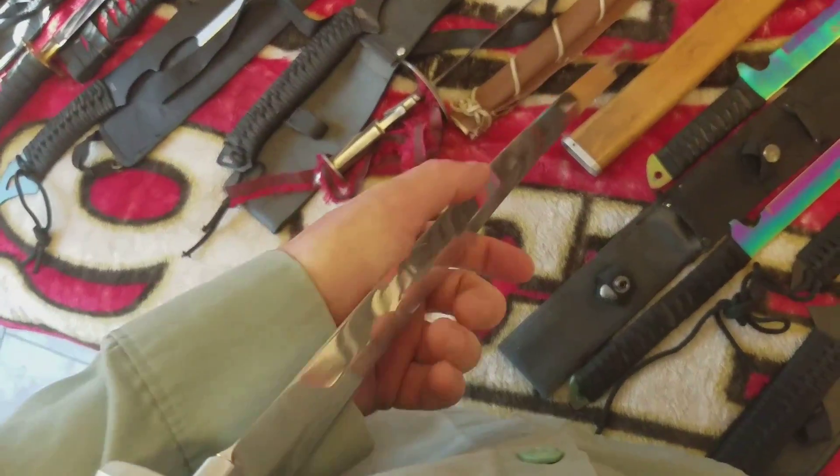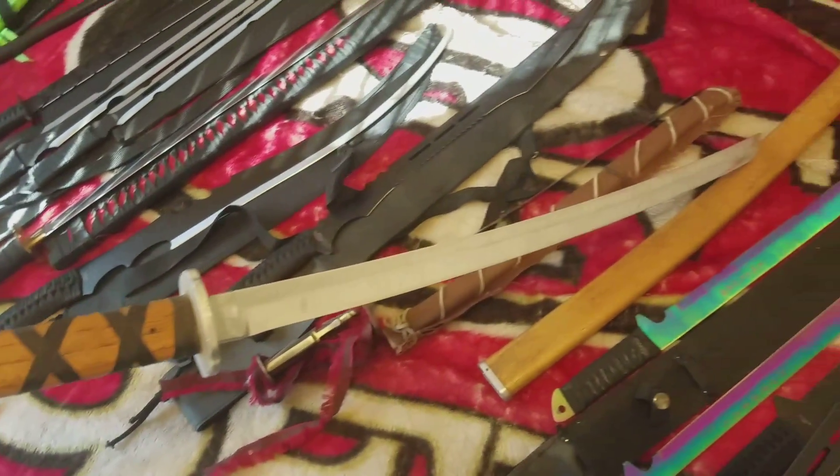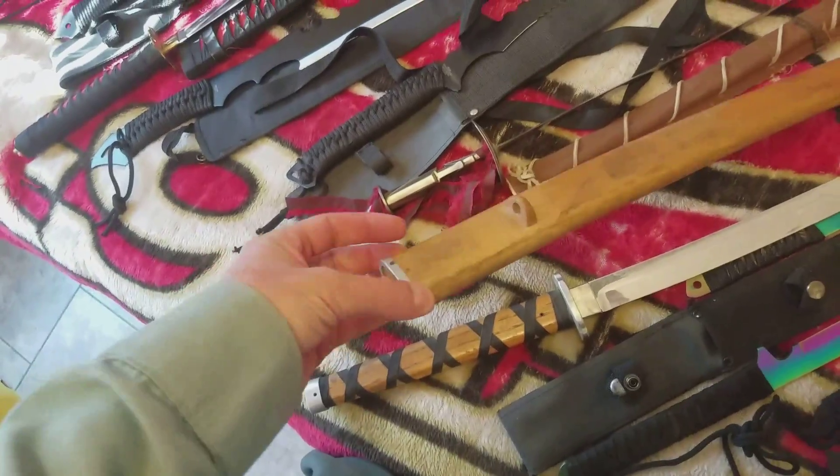Another one. This one's sharp — not like razor sharp or nothing, but sharp. Another one — this one's sharp, this one's sharp.